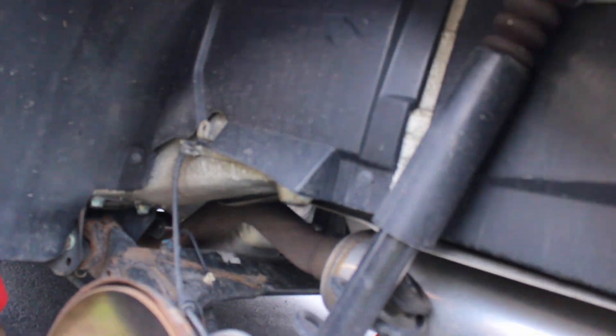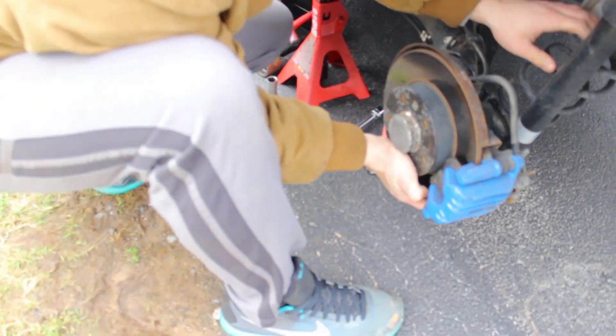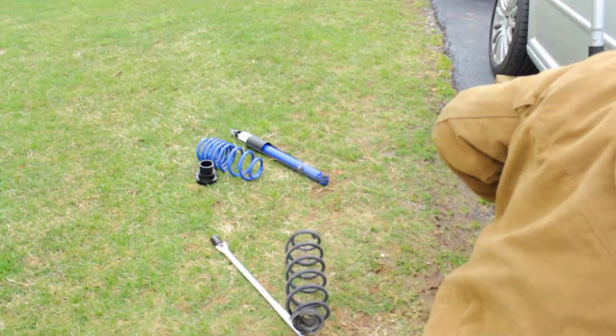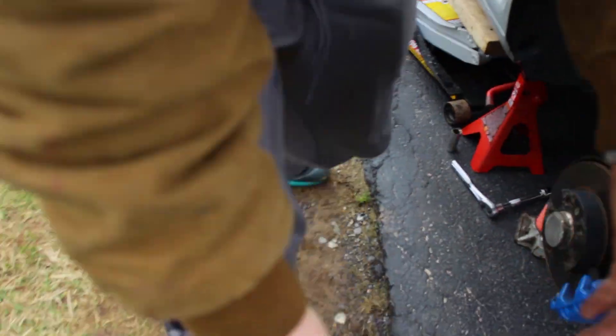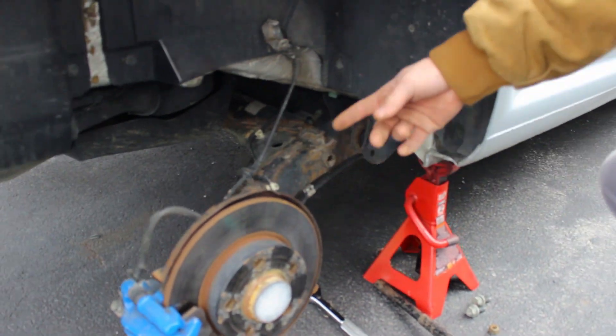Alex just popped the strut out — it just popped right out of there. The spring just got detached, so he's just going to use the jack. Pull the springs out while you're at it. Got the springs out. This other side just popped right off.